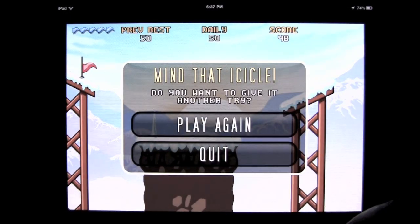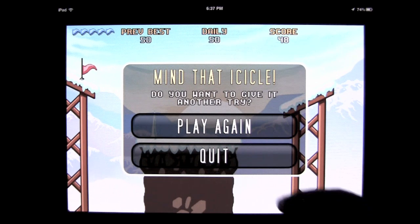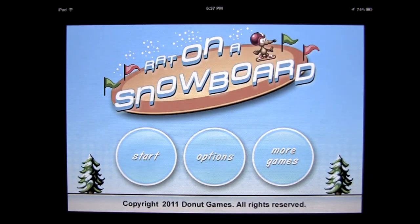Don't land on top of the icicles for obvious reasons. Mind that icicle. Quit out of there and say that's Rat on a Snowboard — good stuff by Donut Games. They always deliver. Very simple but entertaining games.